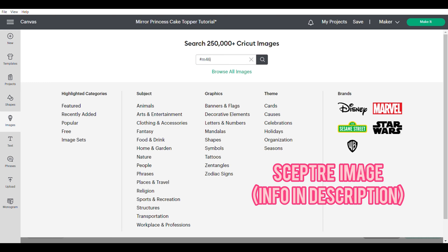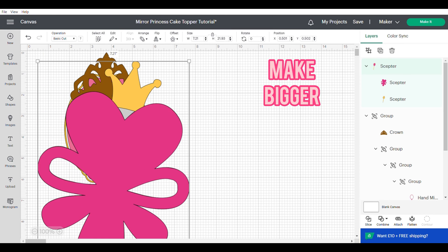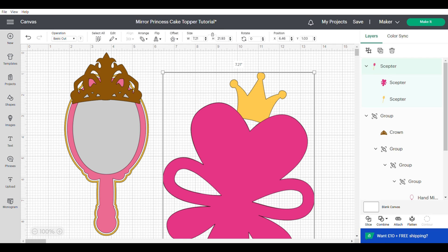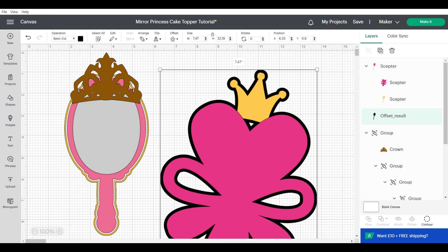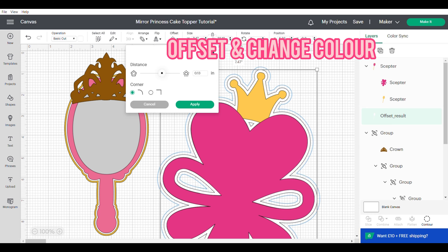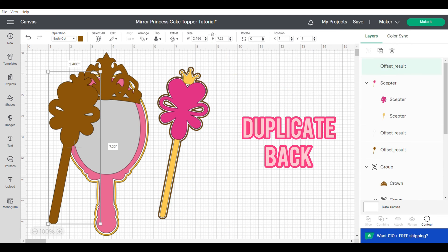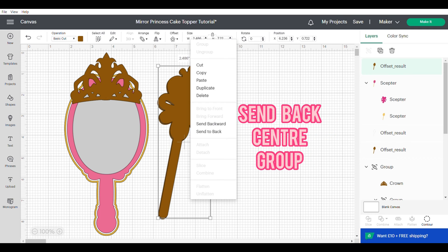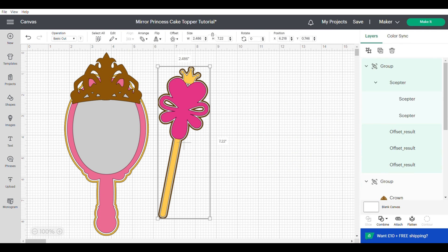Now we're going to get up our sceptre — you can find the information in the description box again. I'm going to make it a lot bigger because I'm going to be making an offset. I'm going to use 0.13 and change that to white, then repeat the same offset again — so there'll be two offsets — and change the colour. I'm just going to resize, duplicate the back, send it to the back, align center, and group, then resize to make it more in proportion with the mirror.